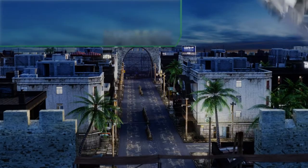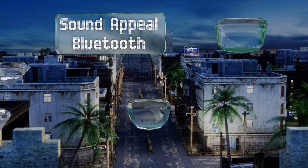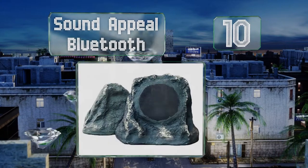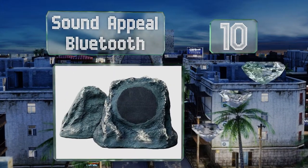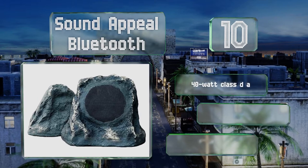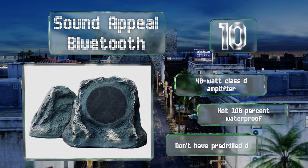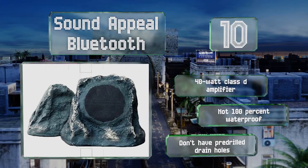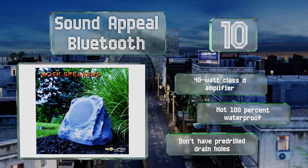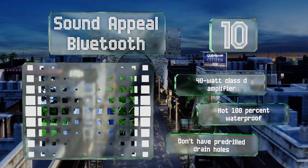Starting off our list at number 10, you won't have to run any audio cables to set up the Sound Appeal Bluetooth. Simply plug the master into a standard outlet and run a wire to the slave, then connect using a smartphone or Amazon Echo. Their slate gray exteriors measure roughly 11 inches in each direction. These come with a 40-watt Class-D amplifier, however they're not 100% waterproof and they don't have pre-drilled drain holes.